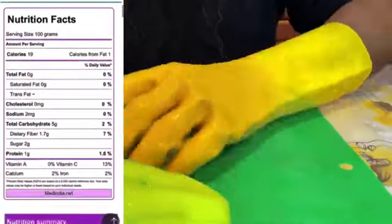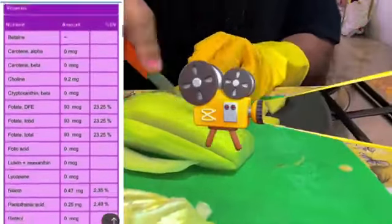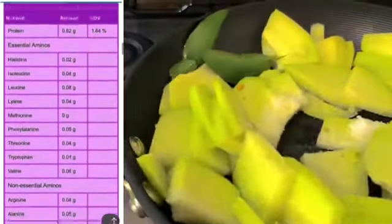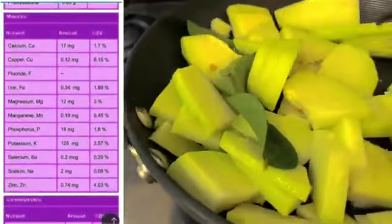Let's now look at the nutritional value. Chayote has good complex carbohydrates and no simple sugars. It contains a massive array of vitamins and minerals, with no trans fats and no saturated fats. This is an extremely healthy vegetable to consume.